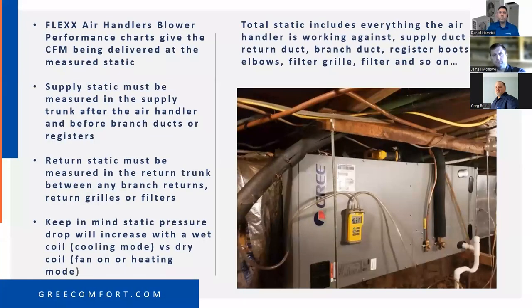One thing to point out — when you're running in air conditioning mode with a wet coil, a significant amount of water on that coil will increase your static pressure and your CFM delivery will be a little bit less with a wet coil versus a dry coil.